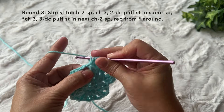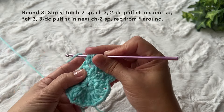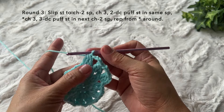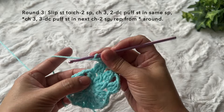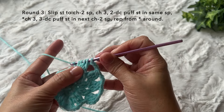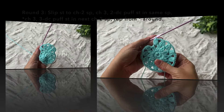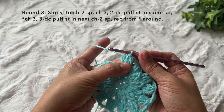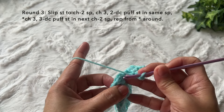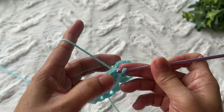Yarn over, insert, yarn over, pull through, yarn over, pull through two loops, yarn over, insert, yarn over, pull through, yarn over, pull through two loops, yarn over, insert, yarn over, pull through, yarn over, pull through two loops, four loops on the hook, yarn over and pull through all four loops. Repeat chain three, three double crochet puff stitch in the next chain two space. Repeat this pattern around — I'll cut and come back. Towards the end of the round, chain three and join with a slip stitch in the third chain of beginning chain three. This is round three complete.